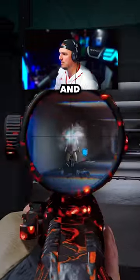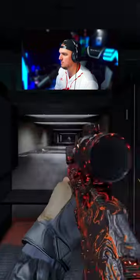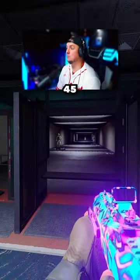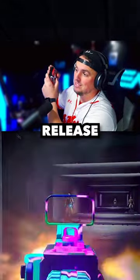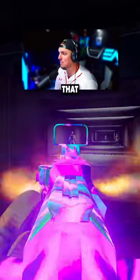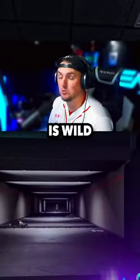Let's put this thing in single fire and spam it. So good. And then with this Core 45 pistol, all you have to do is pull down the trigger and release the trigger, and then just spam that as well. TTK is wild on this thing.